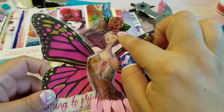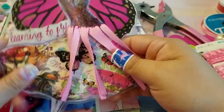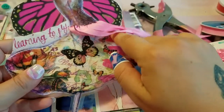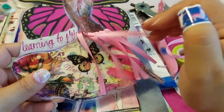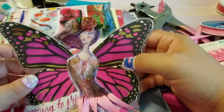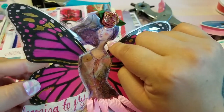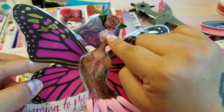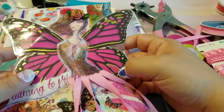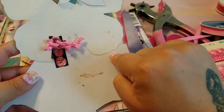I put a fabric flower embellishment here, and I made a little tassel skirt from ribbon. I also added a butterfly sticker even though she already had a couple of butterflies. I didn't do that much extra to this one compared to the others. I did end up adding her little third eye embellishment and a little bit of stickles on her cheeks.